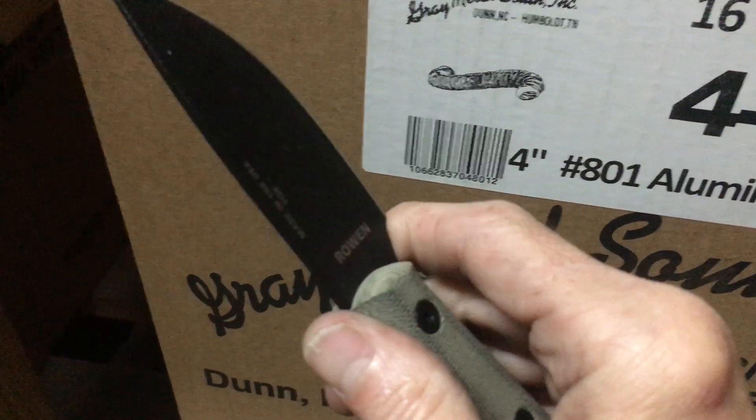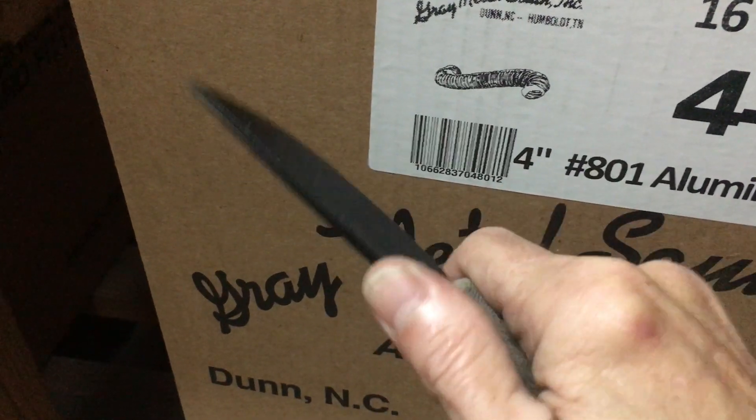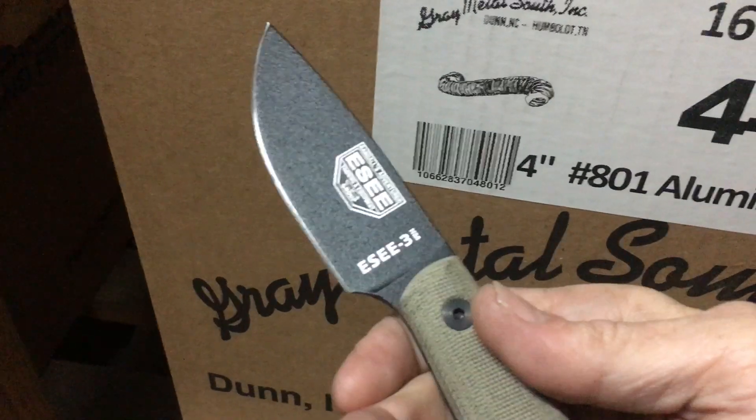The guard right here feels super good — they took extra time smoothing that out and it just feels really good. This one doesn't have jimping on the top, but it doesn't need it though.